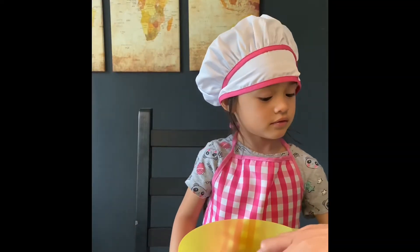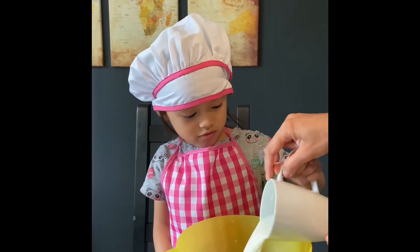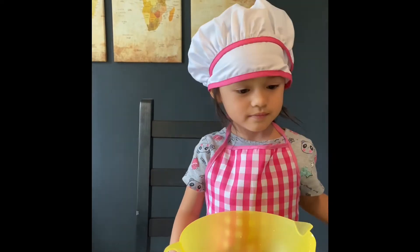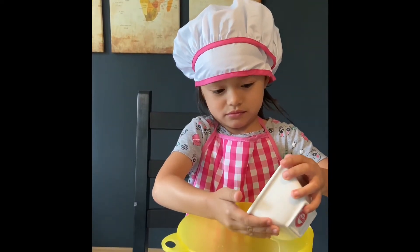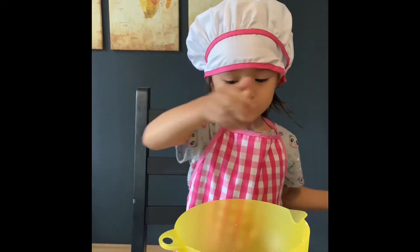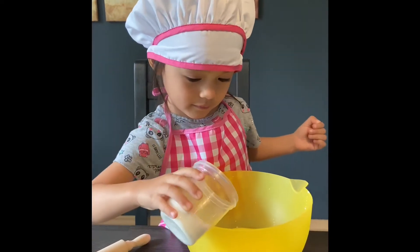First, we will have to put the milk. Now put the milk there — warm milk — and then the melted butter, and then the sugar, and then mix it all together.